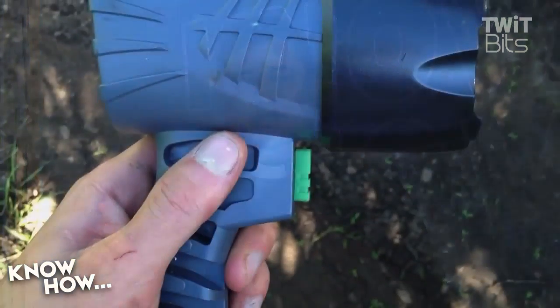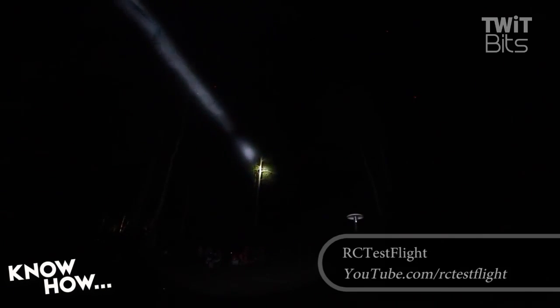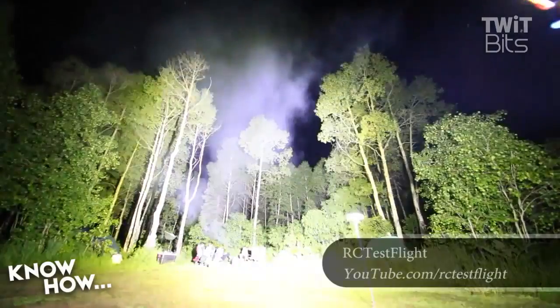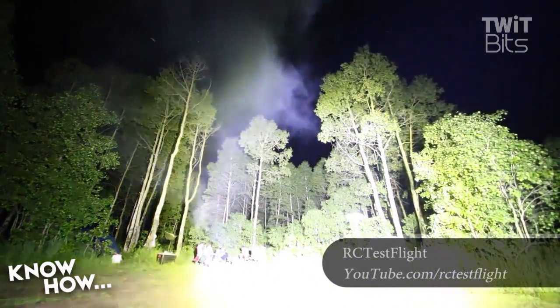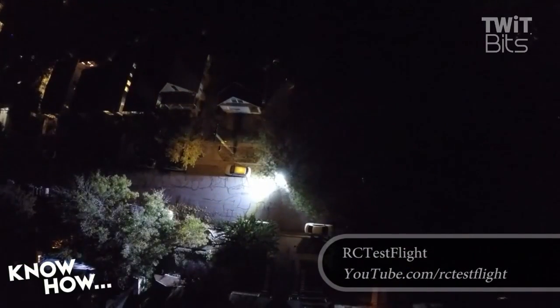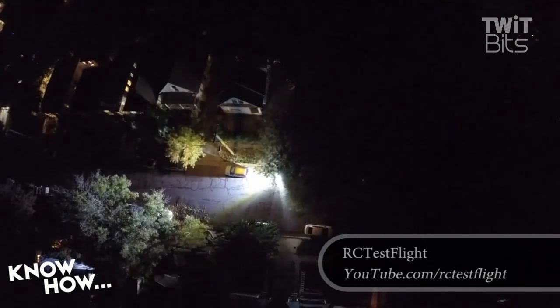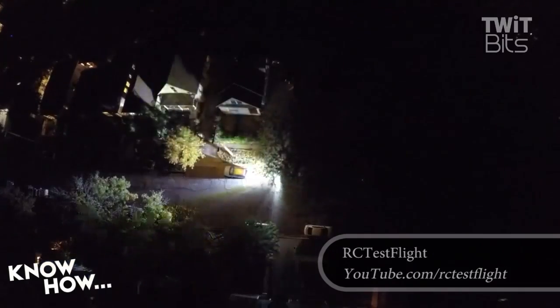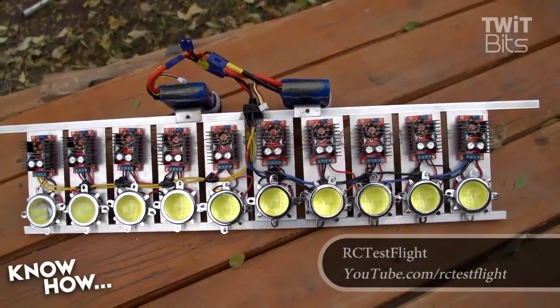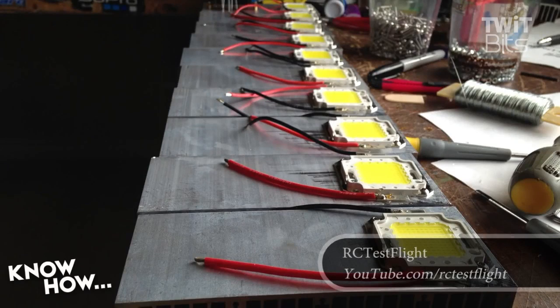Hey Alex, do you want to show us what a really, really bright LED light looks like? This is what we would expect, right? That's sort of a little halogen lamp — that's not bad, a little spotlight. But you know what's much better than that? How about something a little closer to this? This guy, he's RC Flight Test. He built a 1,000 watt — that's 10 by 100 watt — 90,000 lumen. He calls it a flashlight. That's not really a flashlight. It lights up his whole neighborhood. You have to carry it with two hands. I don't think it qualifies as a flashlight.